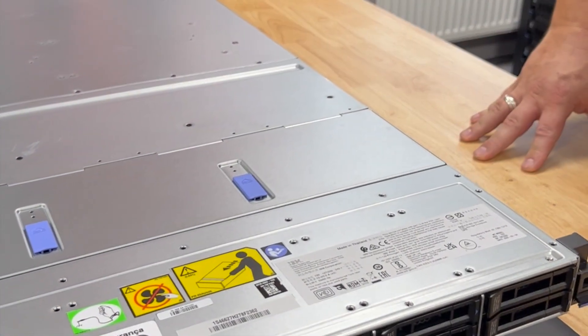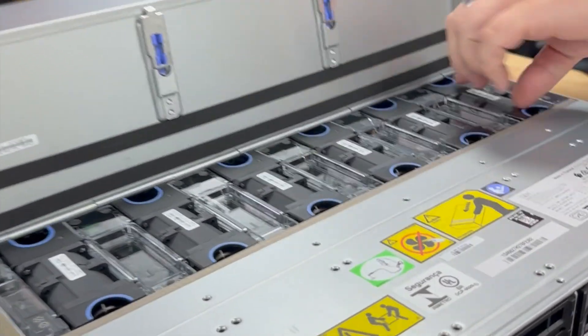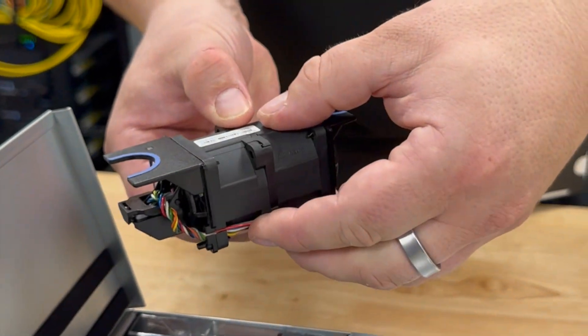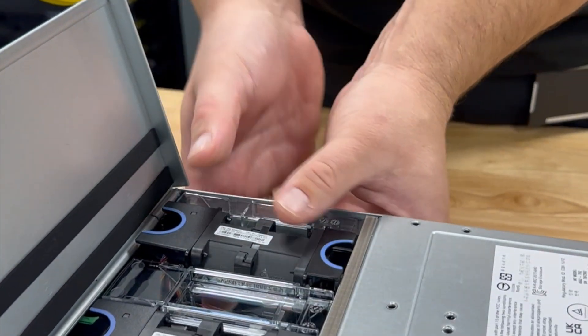By fitting one petabyte into 1U of storage, we have to consider heat dissipation. IBM have addressed this by installing a row of fans just behind the flash core modules, which are high performance and will dissipate any heat as necessary.